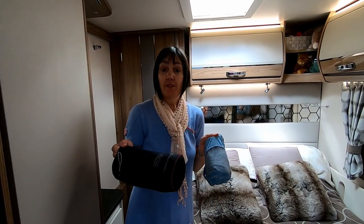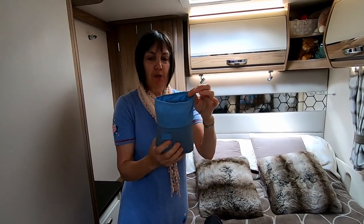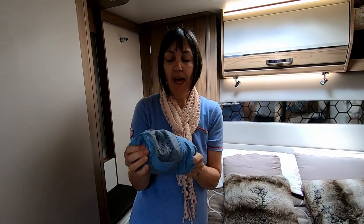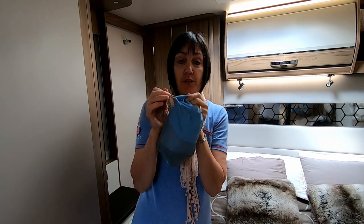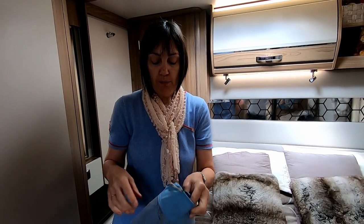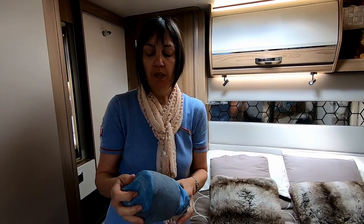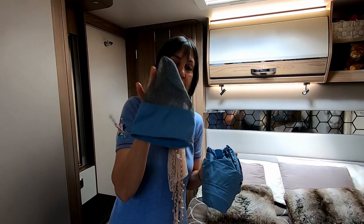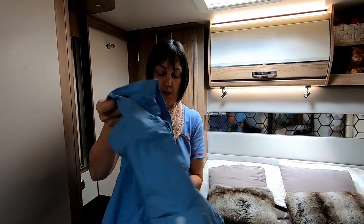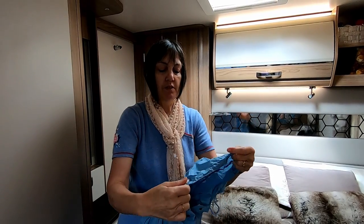The next space saving items we have are packable coats — these are really brilliant. This is a fully waterproof Regatta Little Mac. If you're going out for the day you can just pop it in your backpack so you don't have to worry about getting wet, or you can clip it on your belt. We've got his and hers, and it very easily just folds into this little bag. Really pleased with it — it's got a nice adjustable hood.